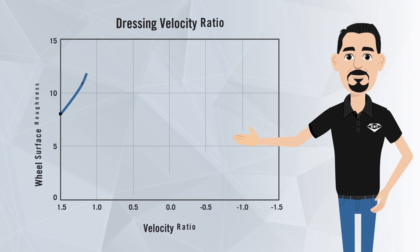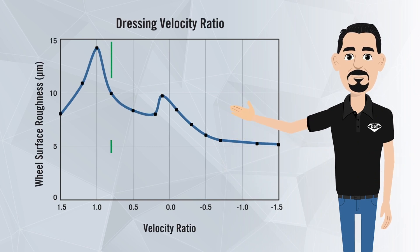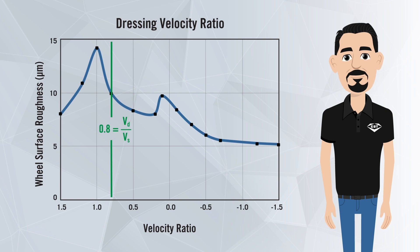First of these parameters is Velocity Ratio. This is calculated by dividing the velocity of the diamond roll by the velocity of the grinding wheel. The recommended ratio is 0.8. This ratio allows the diamond roll to effectively remove the bonded material and expose the abrasive.